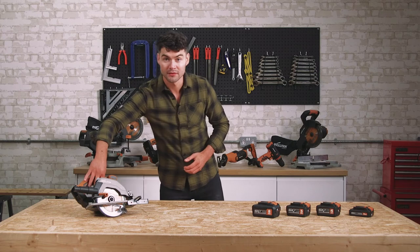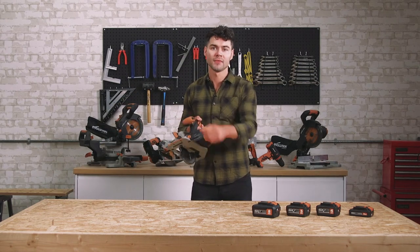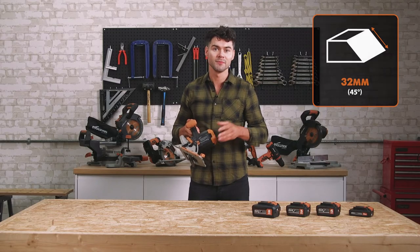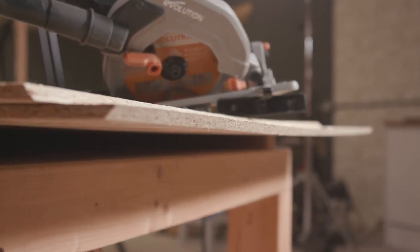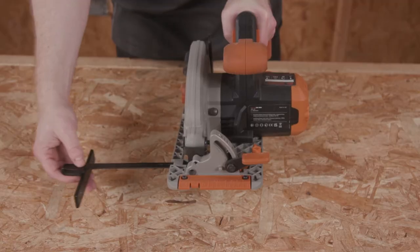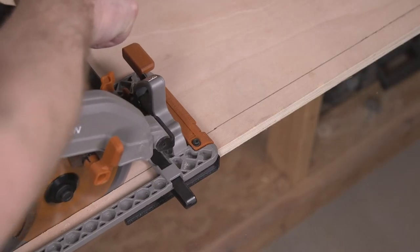There's a lever here on the saw which allows you to adjust the bevel angle. It can adjust the bevel angle from 0 to 50 degrees, with a maximum capacity of 32mm, allowing for tilted cuts accurately and easily — great for mitre cutting. A straight edge guide is also included. This slots in here like this, and will assist you on your straight line cutting of sheet materials.